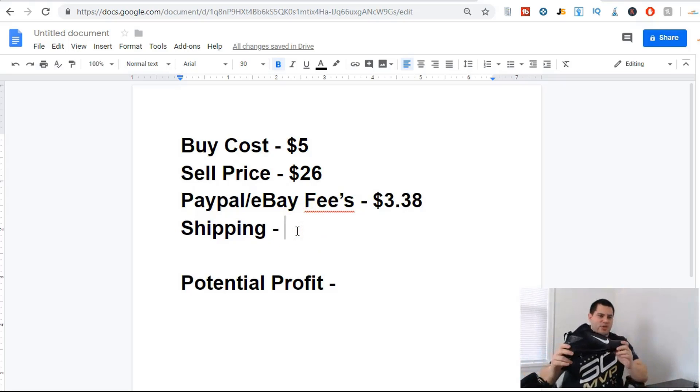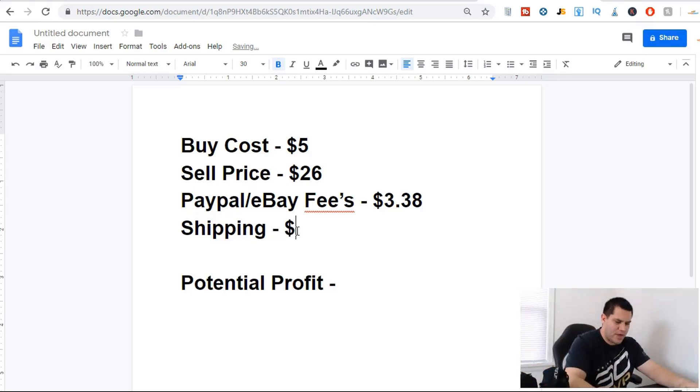Shipping on a pair of shoes like this is not going to be that much. You take the shoes, turn them over, push them together, wrap them. I usually put them in a clear wrap, then some bubble wrap, and stick them in a poly bag — they do very well. That's going to cost me about $8.